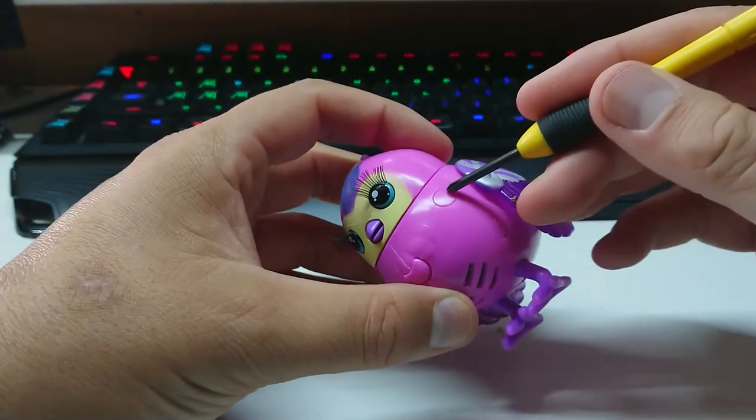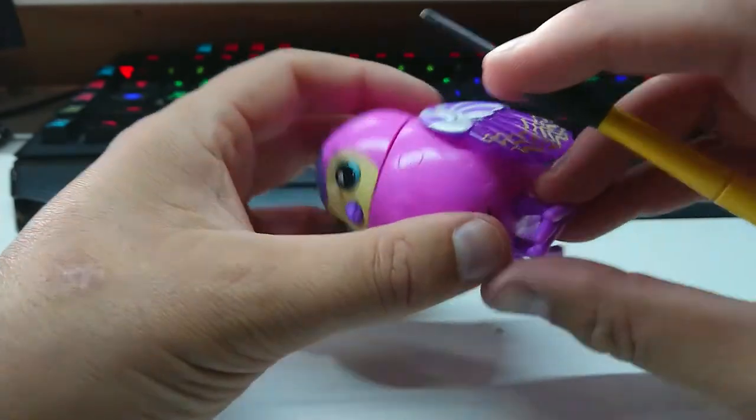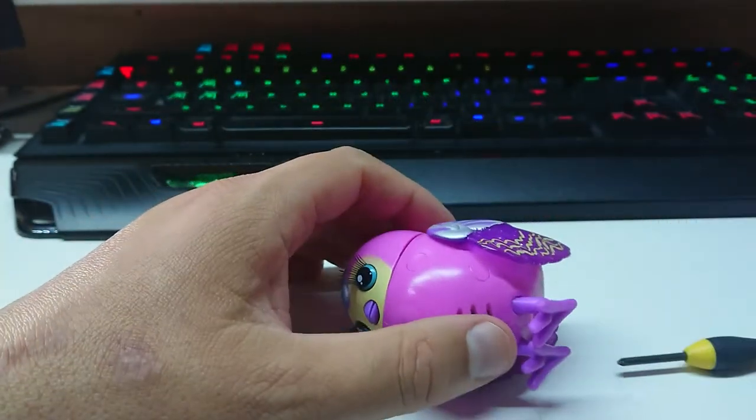From here I think we're going to have to peel out these little screw caps along here to get the clamshells apart. I think that's going to be the case, which means I'm going to need to find myself a blade or something of that description.